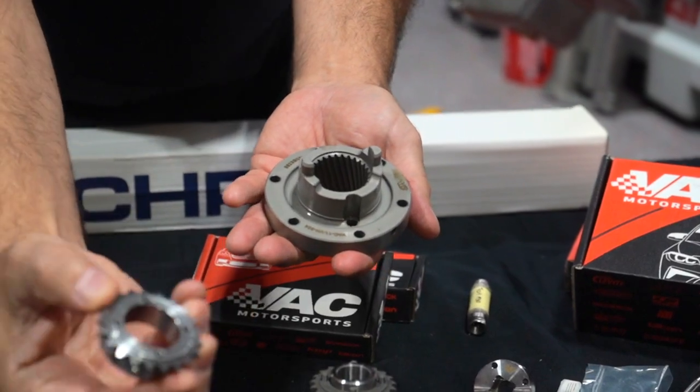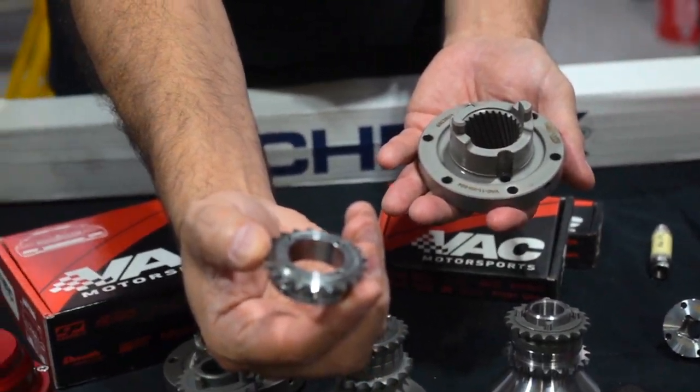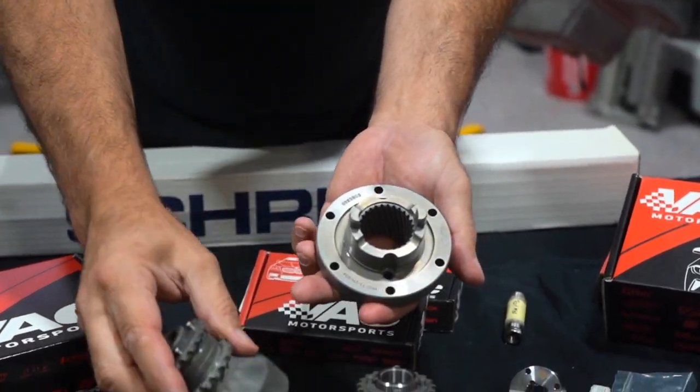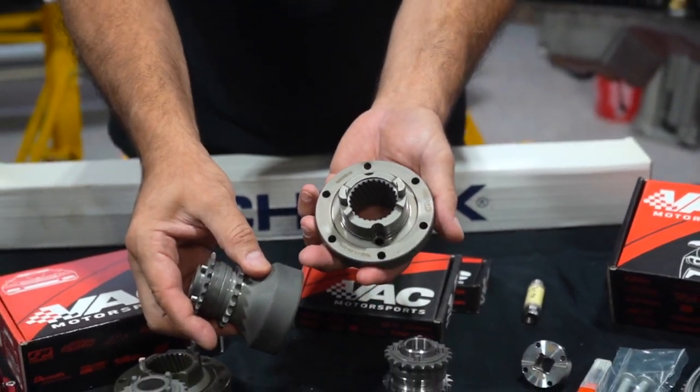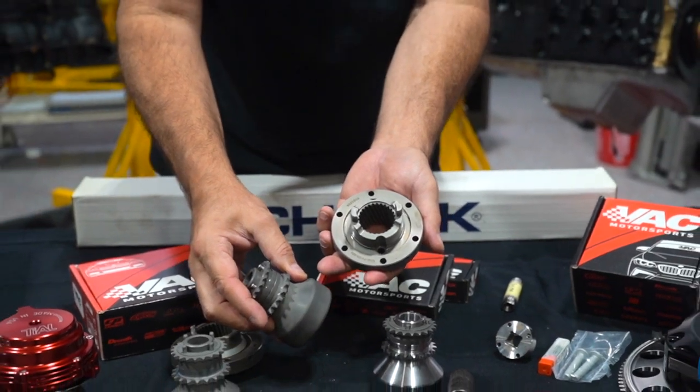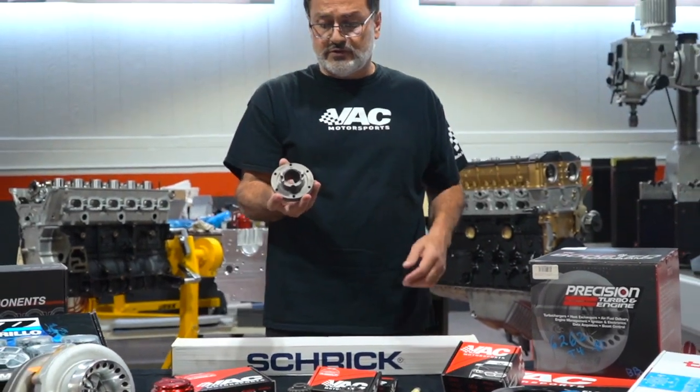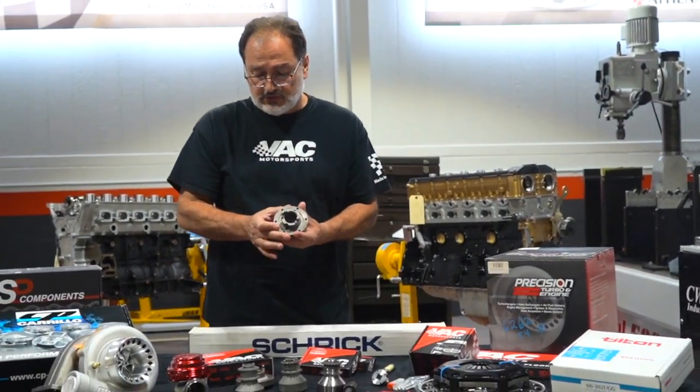Again, un-heat-treated is shiny; heat treated tends to be more grayish, and the gray can be slightly different depending on the process and how long it was in the oven. Some of the features of this hub and the biggest reason to change...